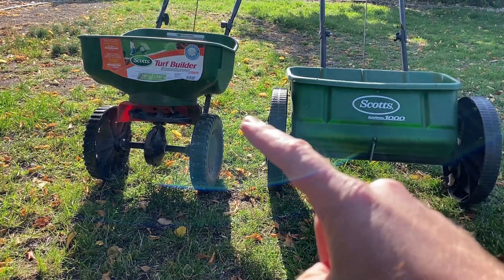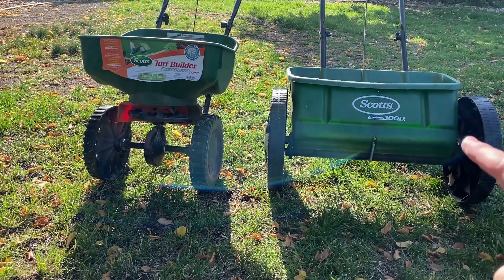Here we have the Scotts Turf Builder with Edge Guard Mini and the Scotts AccuGreen 1000.